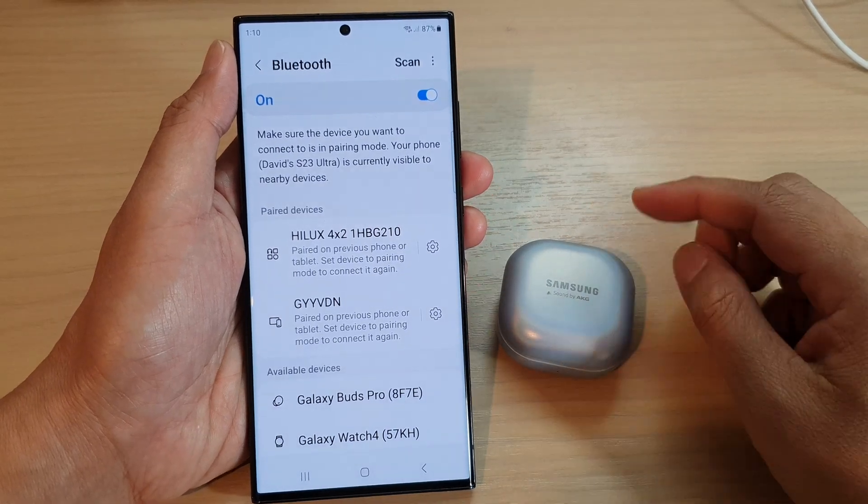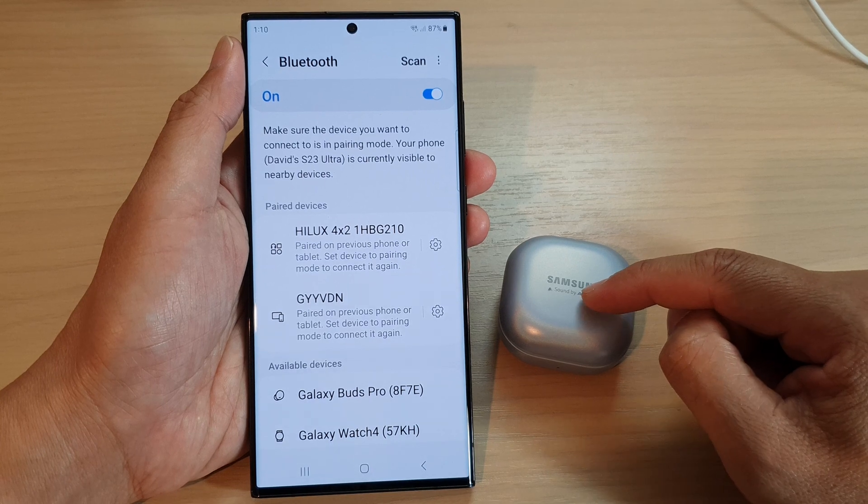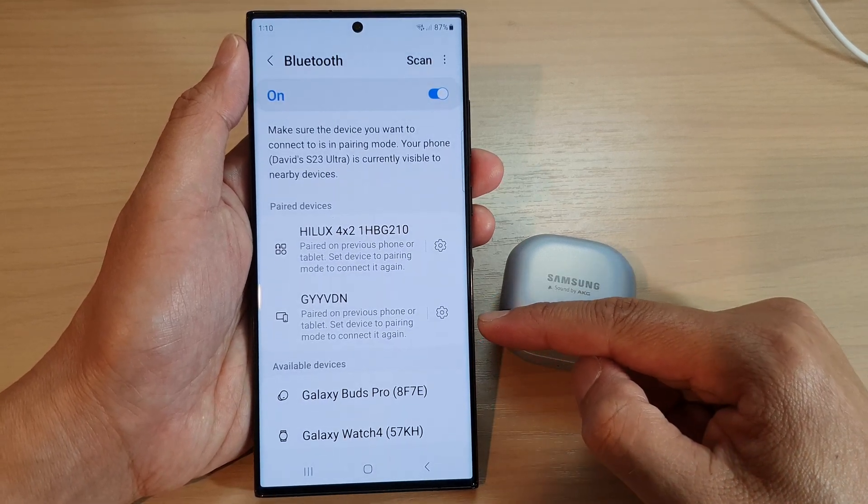Hey guys, in this video we're going to take a look at how you can connect to your Galaxy Buds Pro on the Samsung Galaxy S23 series.